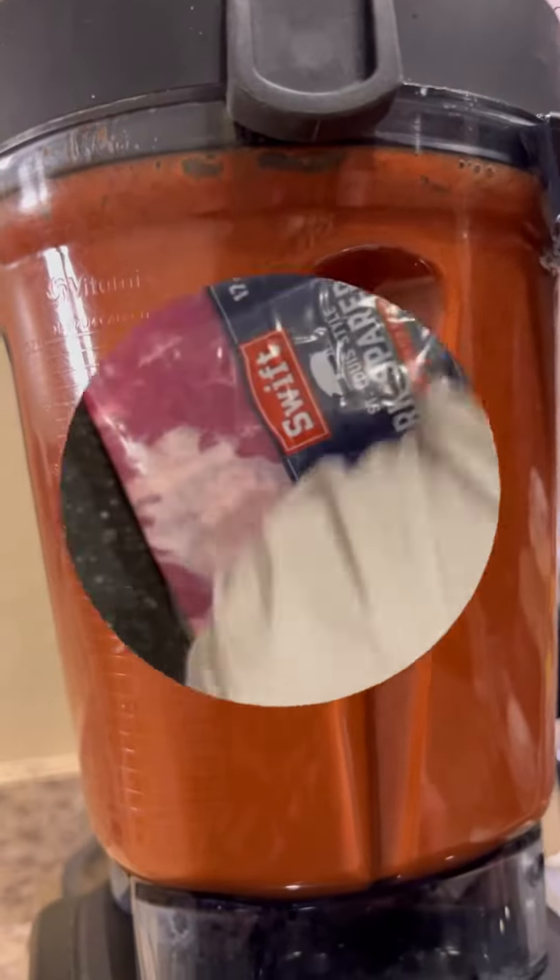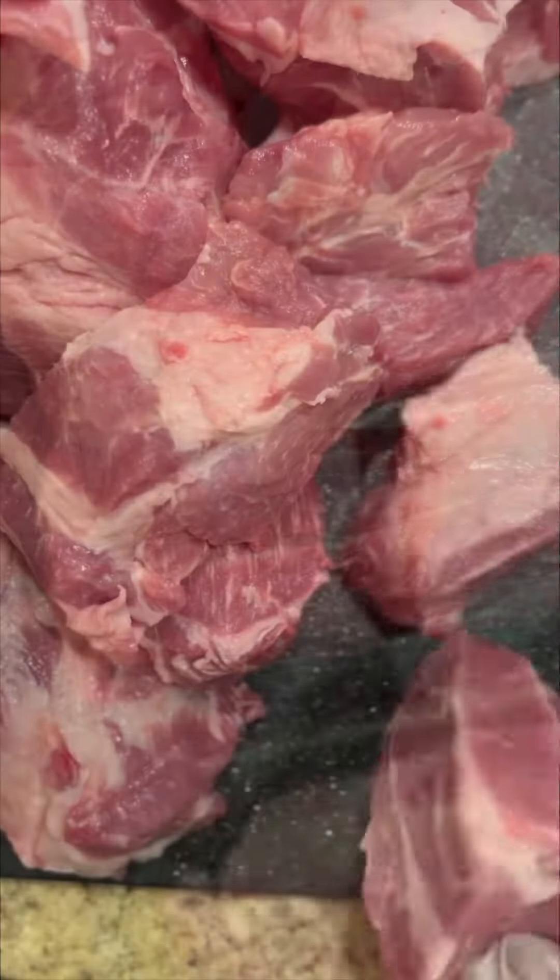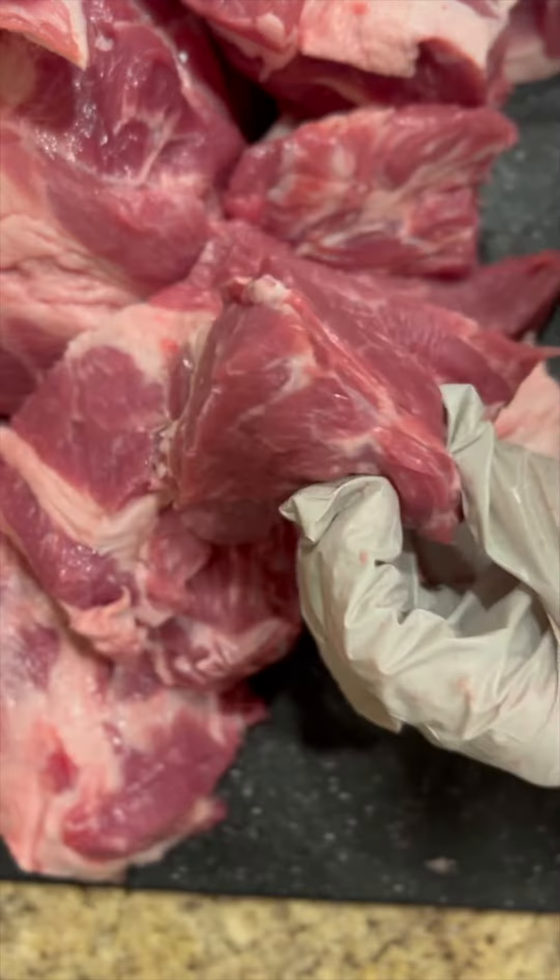Next, cut your pork into chunks. Traditionally for this dish, you would use the entire hog. I used a mixture of ribs and pork shoulder, and I always like to add some sort of meat with bone for more flavor. Trotters and pigskin are also a great addition.